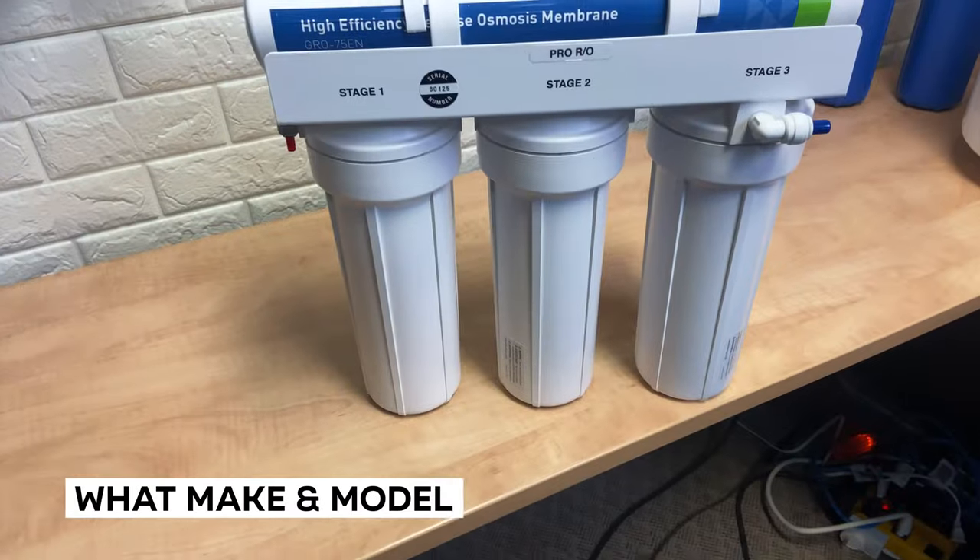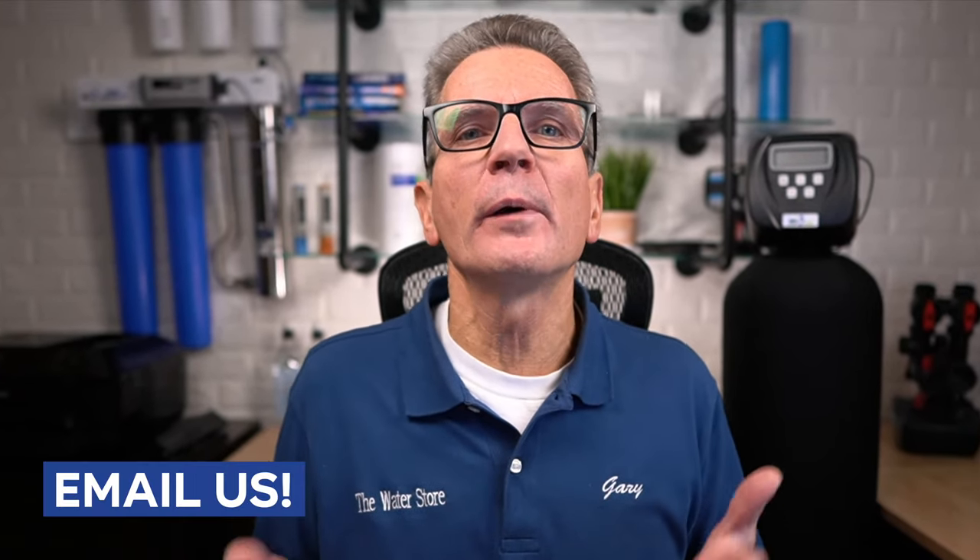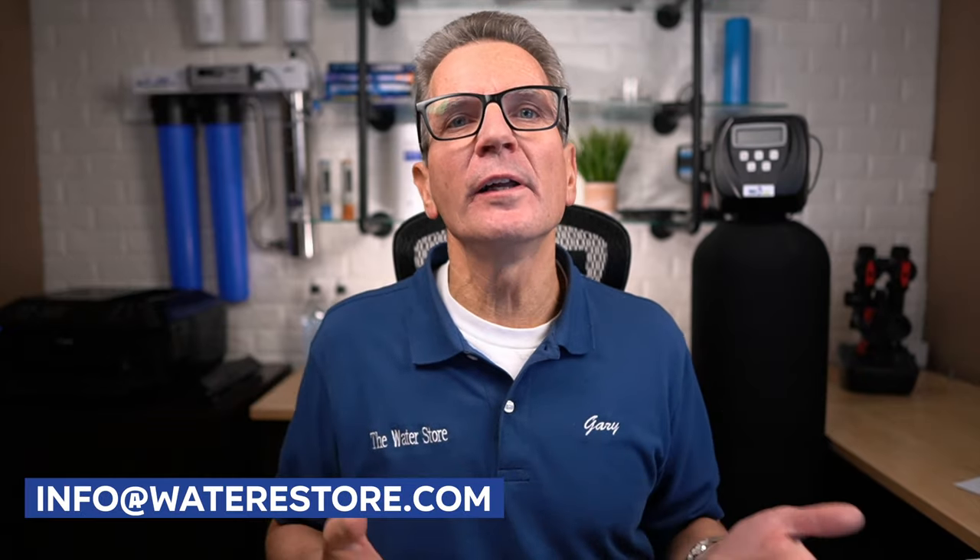The first step is knowing what make and model reverse osmosis drinking water system you have. That's not always easy because many of them don't have that written on them. Our systems — the Water Saver 75 and Goldline 50 — have that prominently displayed on the systems themselves. But if you have a system with no information or you're not sure, just email us a picture and we can figure out what replacement filters you need and give you a link to a video that'll show you the whole process. Email those pictures to info at waterestore.com and we'll take care of the rest.